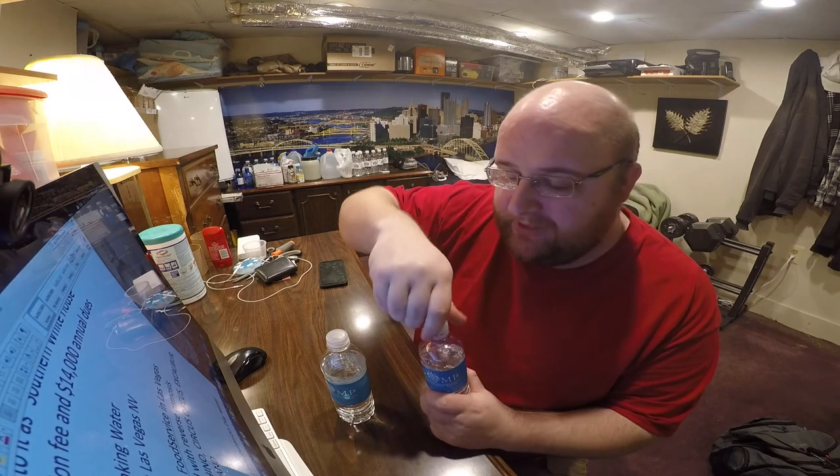So I'm going to do a taste test and decide which one I think tastes better. No smell to them. The spring water tastes pretty standard — tastes like a Niagara bottle of water. I have to make sure I don't finish these because the winner is going to move on to round two and I don't want to buy another bottle. The purified water has almost like a glue taste to it.